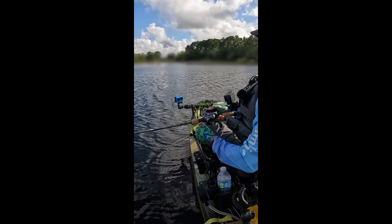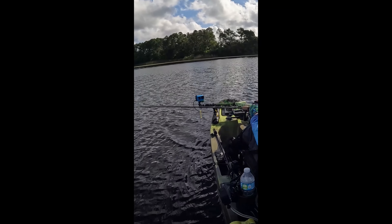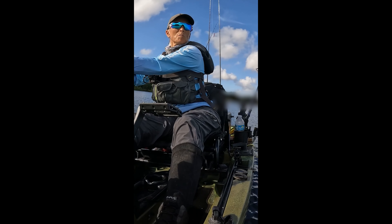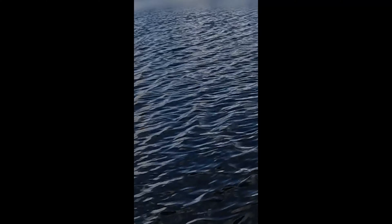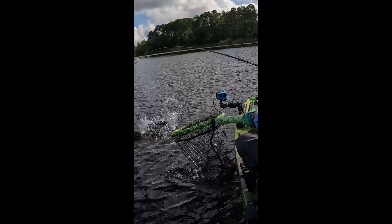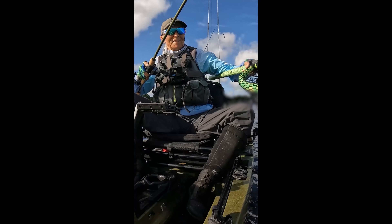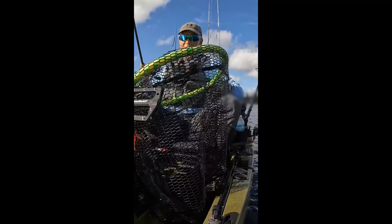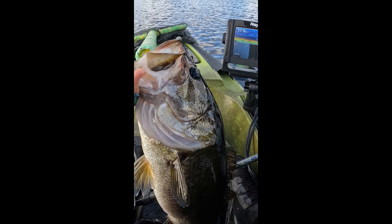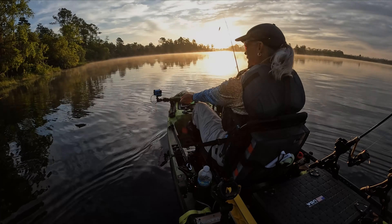That's a fish, and it's a good one — it's better than I need. Way better than I need, guys. Man alive. Legend X. I'm on a deep fish, guys. There she goes.